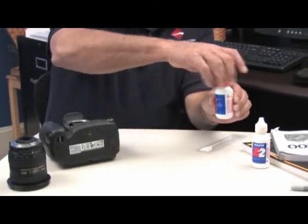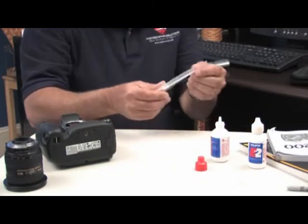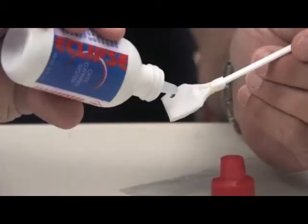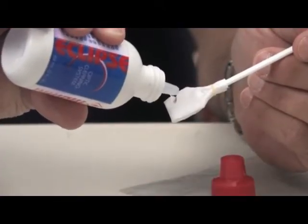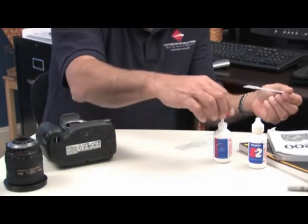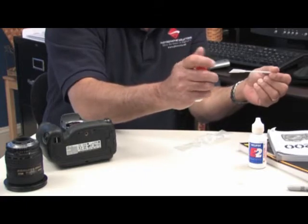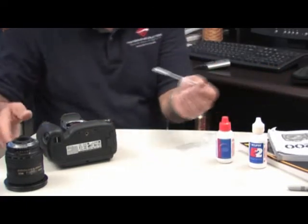Open your bottle of Eclipse, take the swab out of the sanitary packaging, and place two to four drops of Eclipse on the swab. Replace the cap so that the Eclipse or E2 doesn't evaporate.